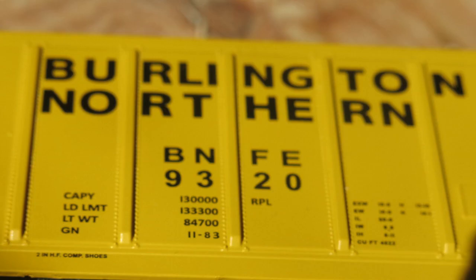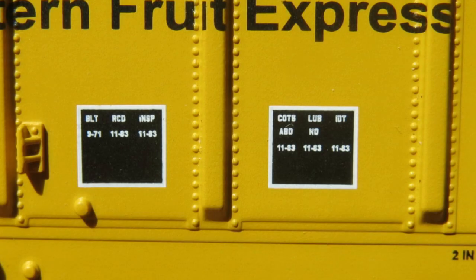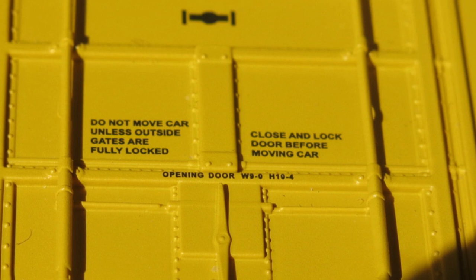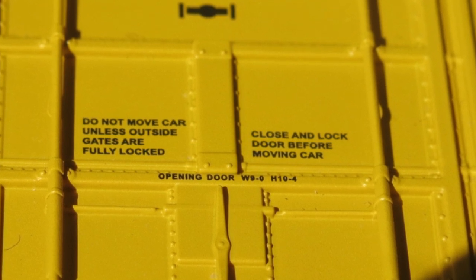Moving on to the car body, all the lettering was legible. On the other end of the car, all the lettering in the cot stencil was legible under magnification. Though the lettering on the door was minimal, through research I found it was prototypical. One detail I wish had been added was a car track barcode, something I saw in photos of the prototype car.